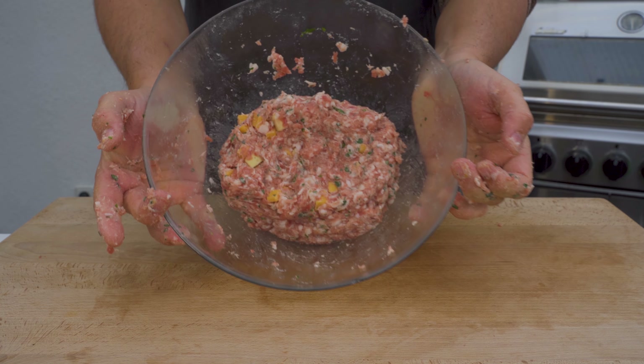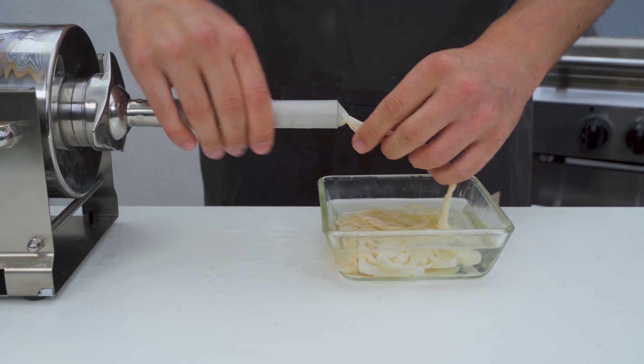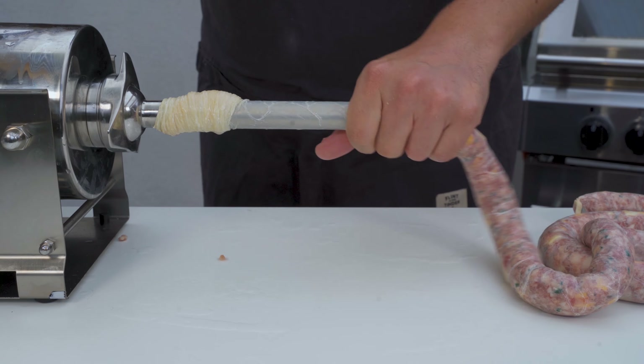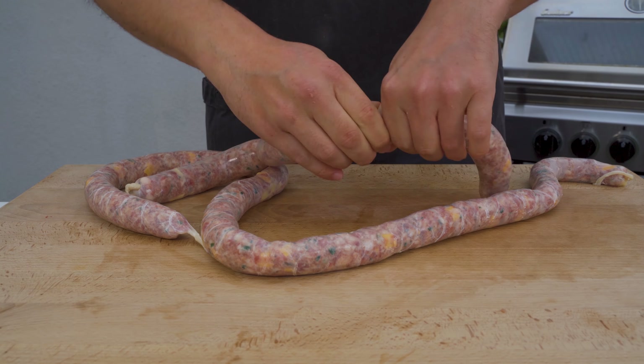Now it's time to fill the sausage. I'm using pork casings caliber 28/30. If you want to go smaller, you could also use sheep casings, but then make sure that the cheese is cut smaller because otherwise it will not fit.